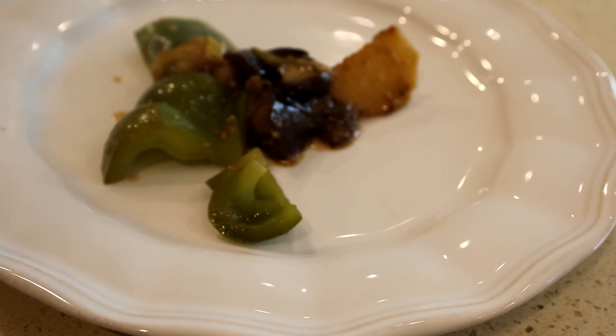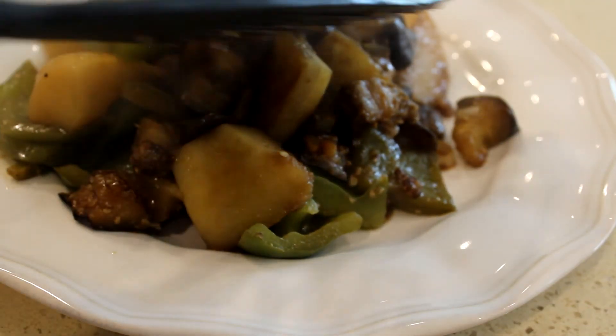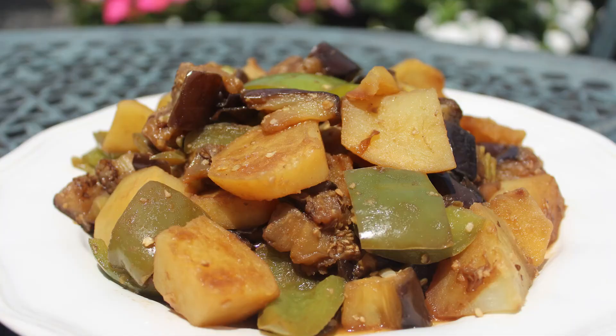Now presented to us is a dish called di san xian, meaning three treasures from the ground. Thank you for watching this week's video — I hope you enjoyed it. Please subscribe for more, comment if you like it, click like, share it, and we'll see you in the next video. Thank you!